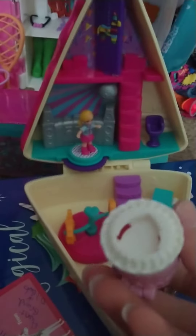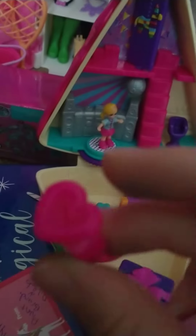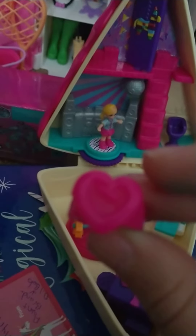We haven't reviewed the first one, but you can actually put them in there, close the cake, and then open the cake, so it's like a birthday surprise. On the bottom, as you can tell, there's a heart, and as you can see, there's also a heart on this.